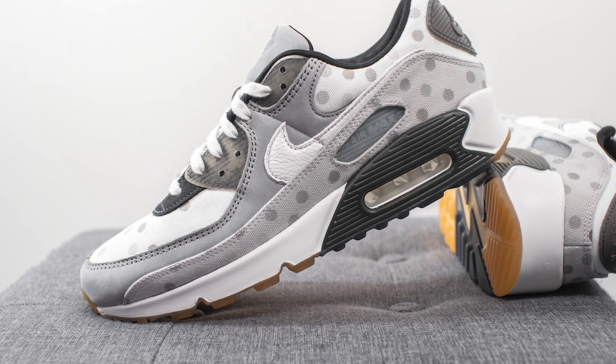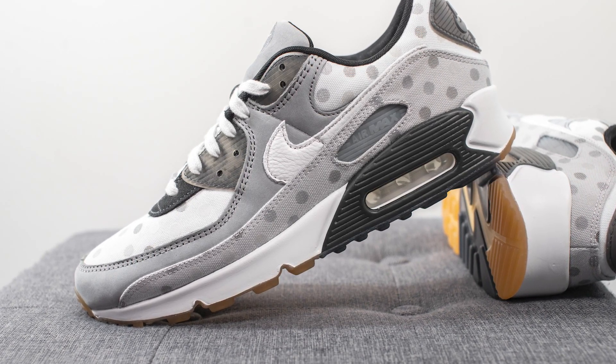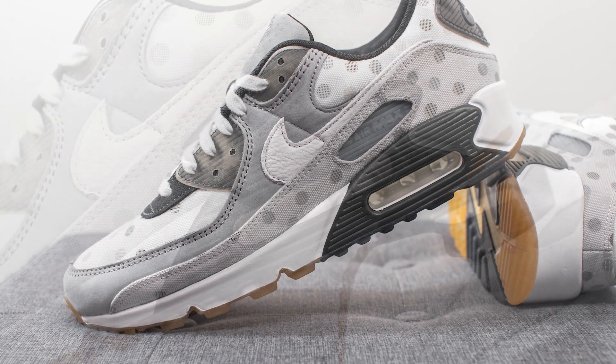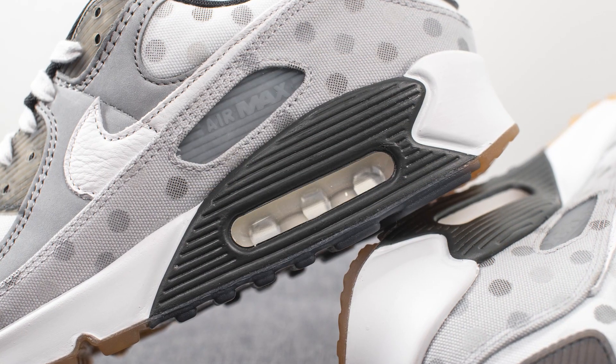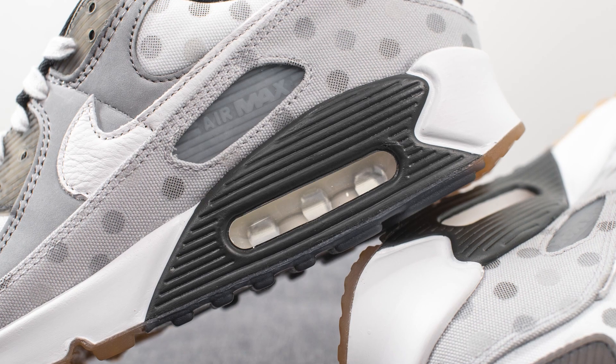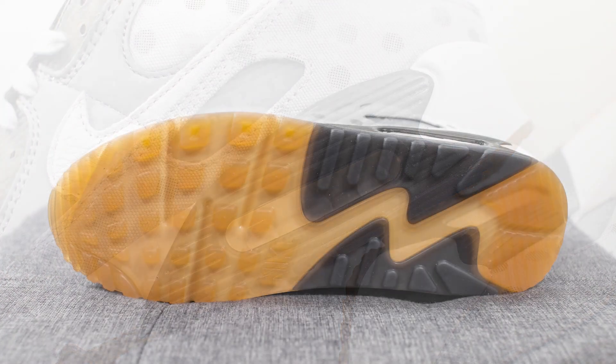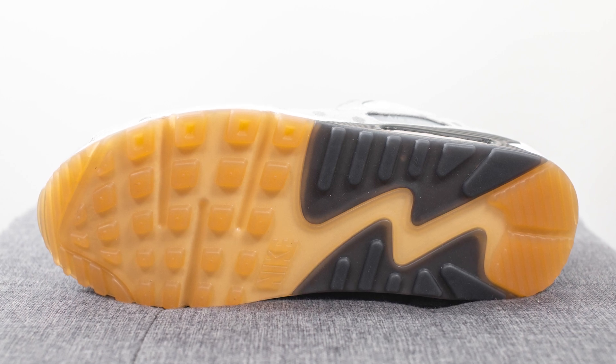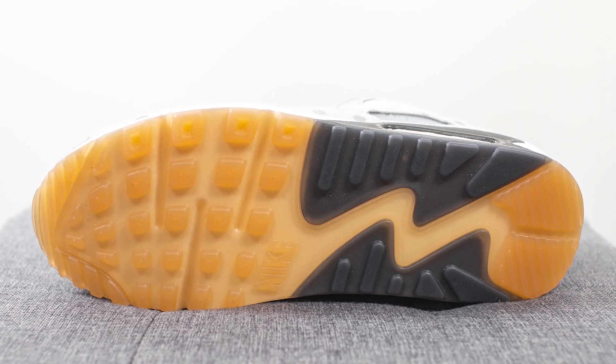The upper of these Air Max 90s sits atop a polyurethane foam midsole which is painted in white, except for the heel wedge which is painted in black. Underneath the heel, we have this cutaway which exposes the airsole unit found within the midsole for cushioning. Turning the shoe over to the bottom, the outsole is constructed out of a combination of translucent gum rubber and a black rubber finish.